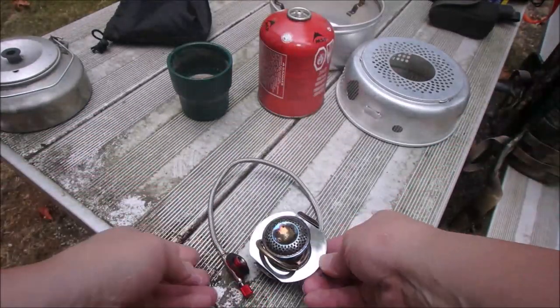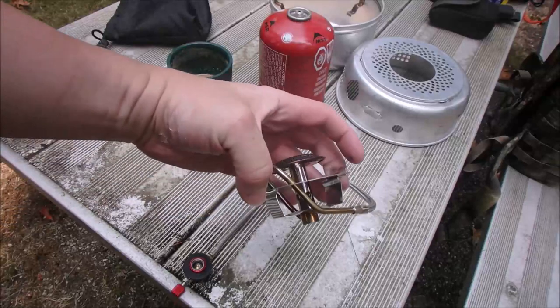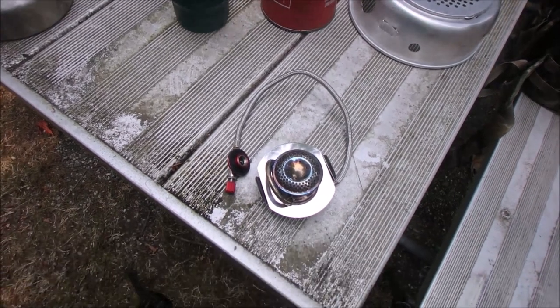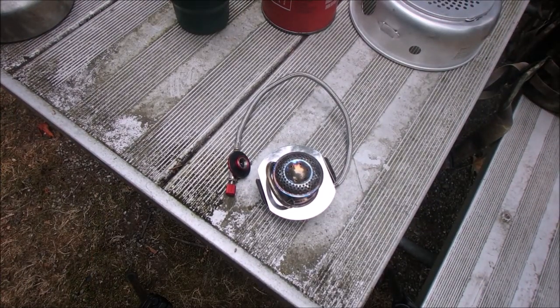So there it is — all 6.3 ounces. Just a really cool little burner. Simple, works great. Not the price that the Trangia guys want — I'm sure it scales for quality — but it's a little bit more money than I'd want to spend.